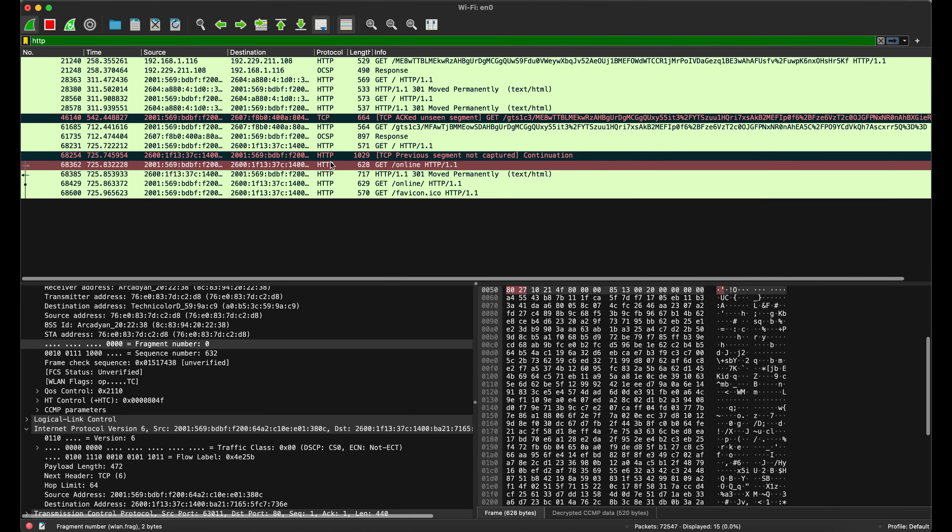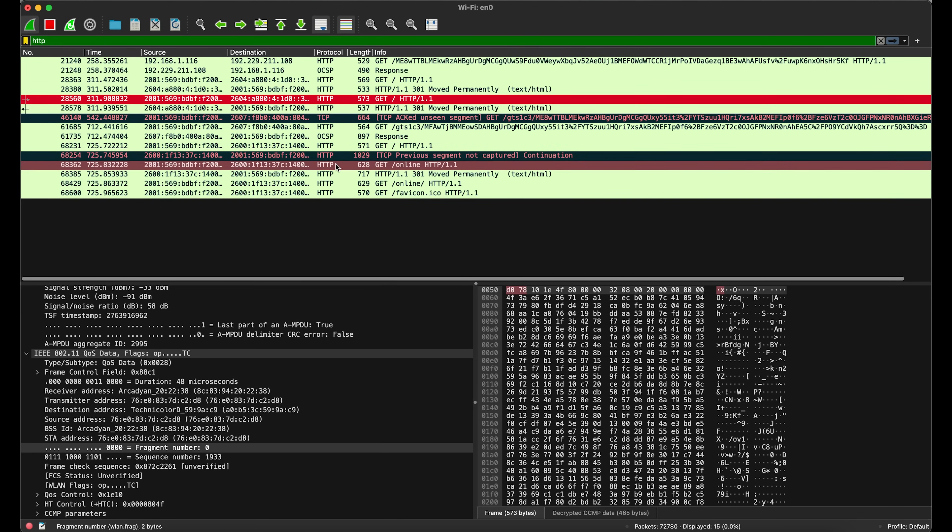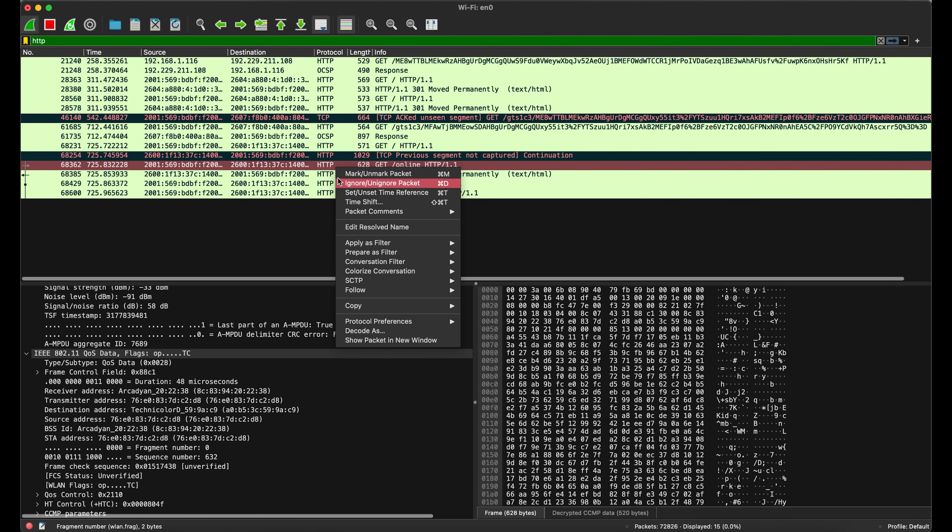Remember our old friend the captive portal mentioned earlier? Well, a lot of those will not be properly encrypted, and this is another serious vulnerability.